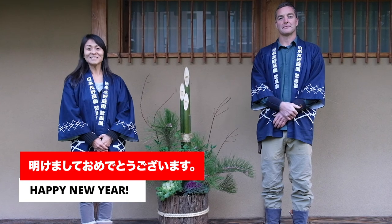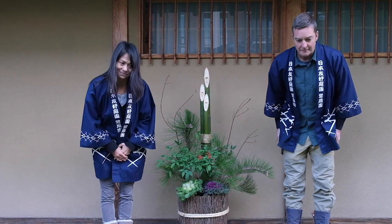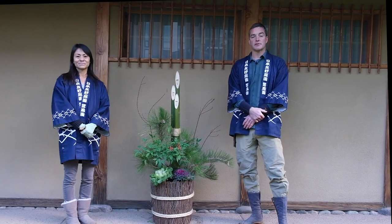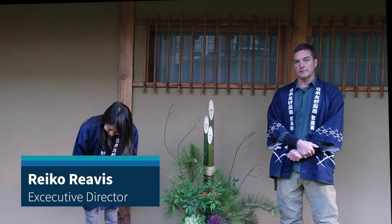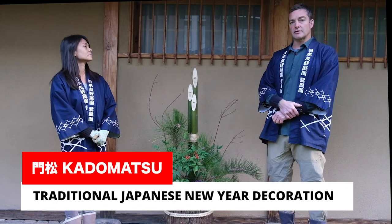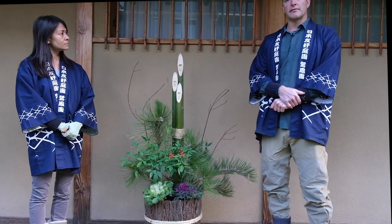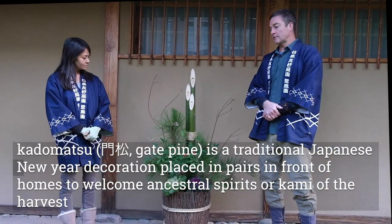Happy New Year everybody! My name is Ben Shreff and I am the curator and the head niwashi or gardener here at Rohoen, the Japanese Friendship Garden here in Phoenix, Arizona. This is our executive director, Reiko Rivas. And today we're going to be explaining and then assembling what's called a kadomatsu, which is a traditional Japanese New Year decoration. You'll find kadomatsu at the front of homes or businesses, or in our case at the front gate of our garden.